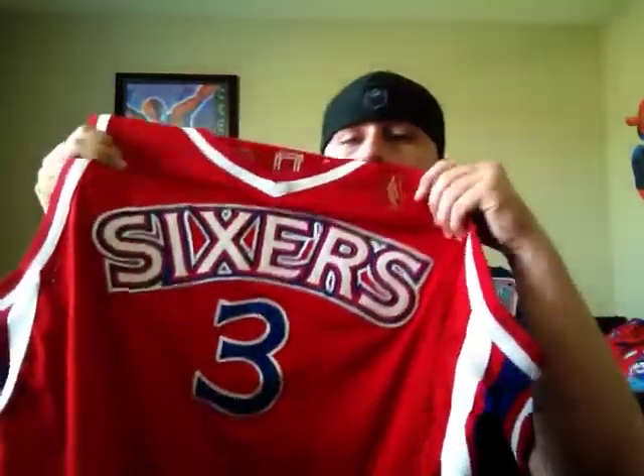Really nice looking old school 90s Sixers. I love 90s basketball jerseys — I love 90s jerseys period. It seems like that's when all the best looking stuff was made. And then you've got the double stitch number three right under that Sixers logo.